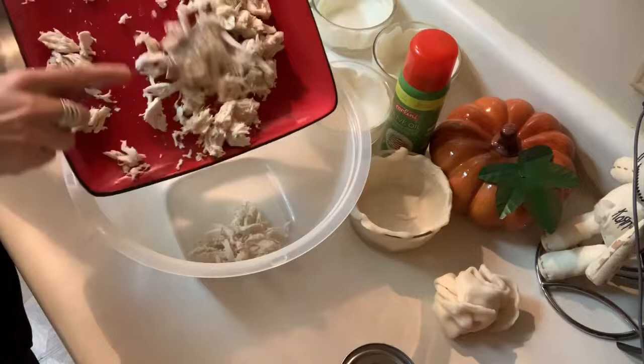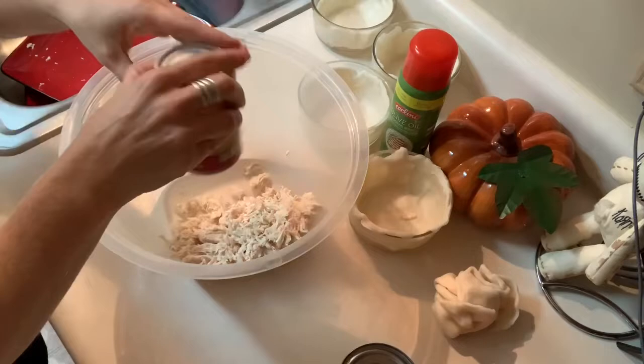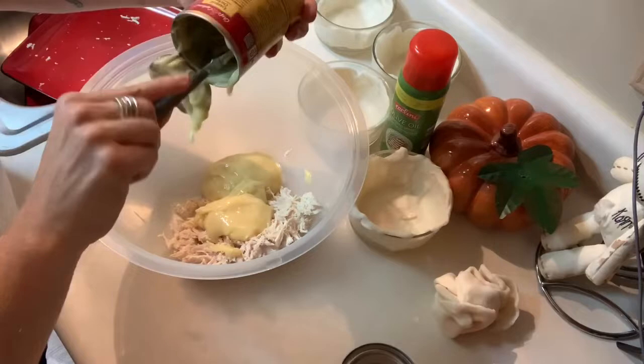In a large mixing bowl, you're going to combine your chicken, a can of cream of chicken soup, your pre-made gravy that is still warm on your stove, and then a can of the mixed vegetables. And then you're going to stir.